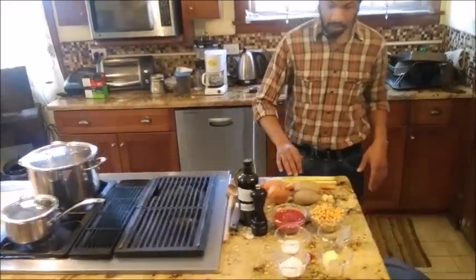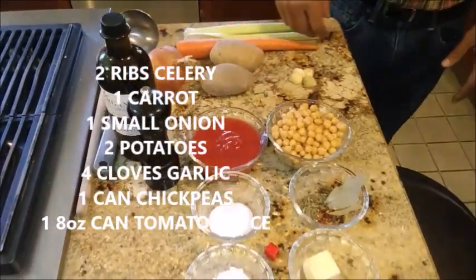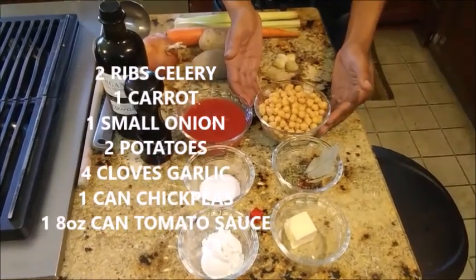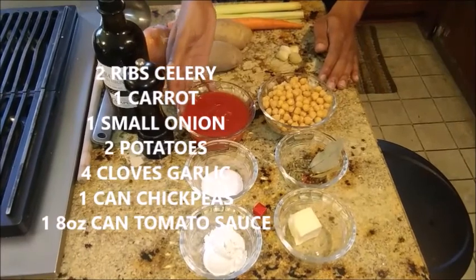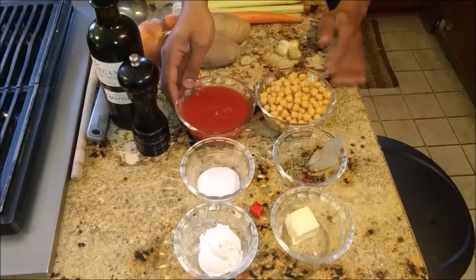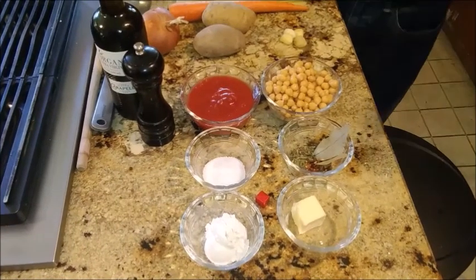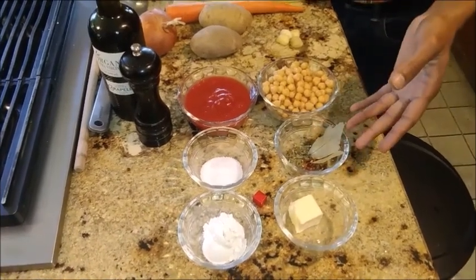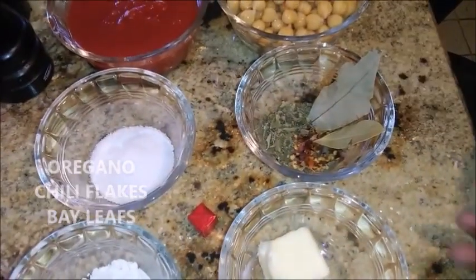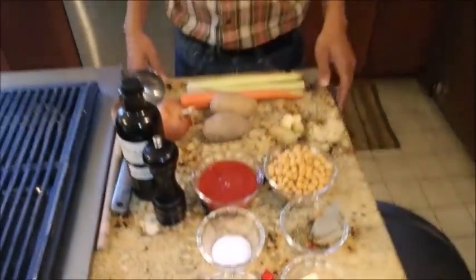I've got two ribs of celery, one large carrot, small onion, two small russet potatoes, four cloves of garlic, one drained fifteen-ounce can of chickpeas, one eight-ounce can of tomato sauce — either tomato sauce or puree are substitutable; it'll just change how thick your finished stew is. I've also got some spices: dry oregano, chili flakes, and bay leaf, plus butter and flour for our roux, which we'll talk about later.